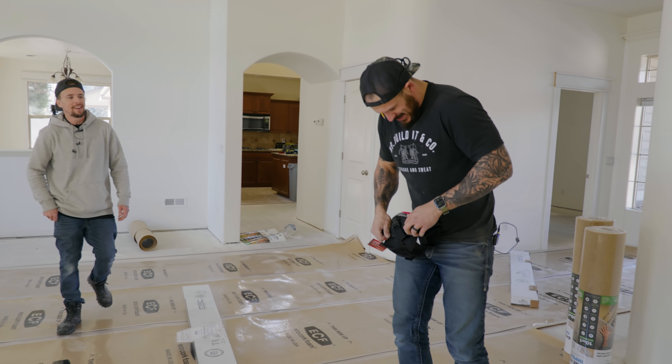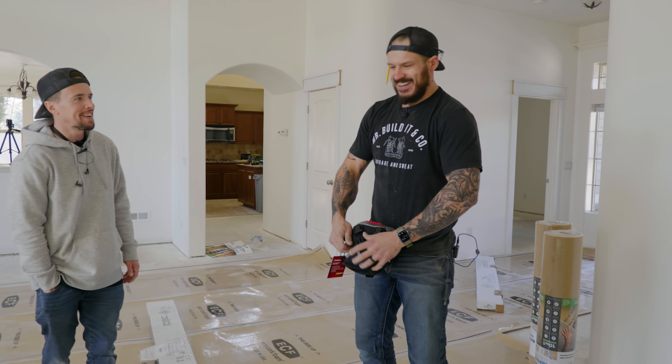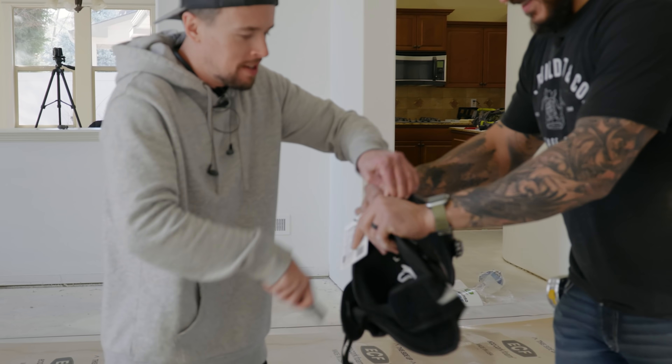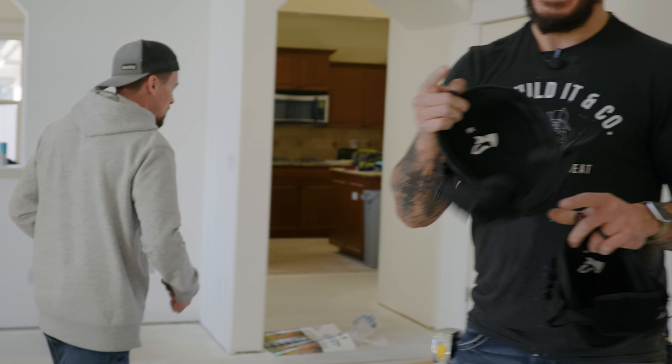Tyler takes care of me — he went and got underlayment. What a guy. He's like, I know your knees are gonna hurt, let me help you. Everybody should have a Tyler in their lives.